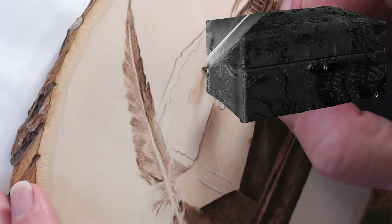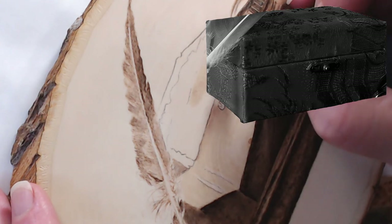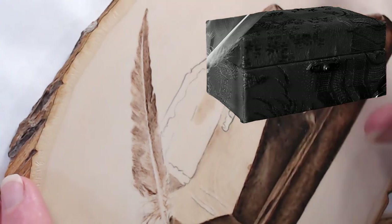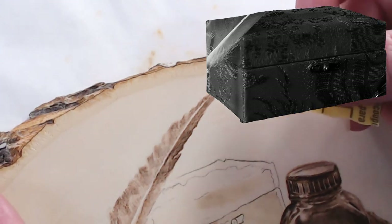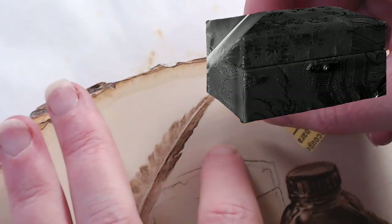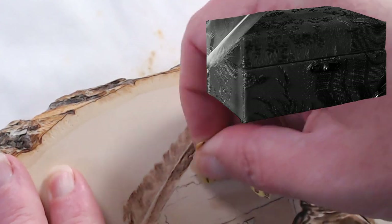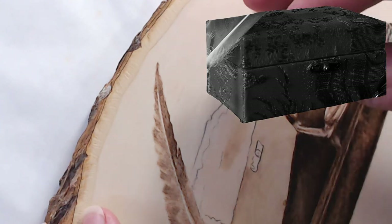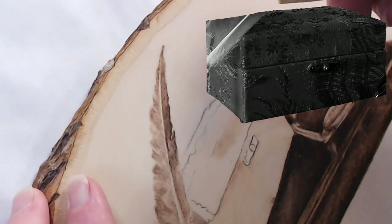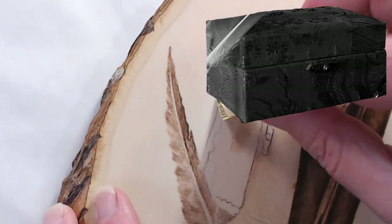Trying to keep my hand relaxed so it doesn't cramp up as much — that's something I have to continually work on. Sometimes especially when working over large areas with graphite, I realize my hand actually hurts. We're going to try to take off some of the graphite by sanding, because this back is going to be lighter than the box. It feels like 400 grit.